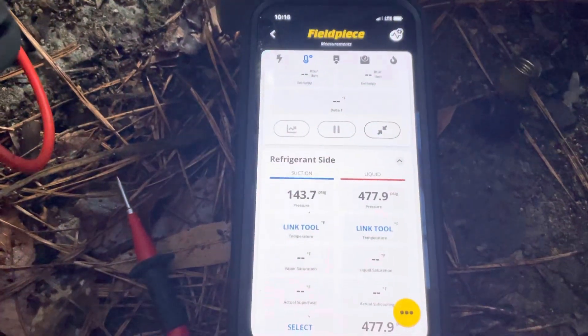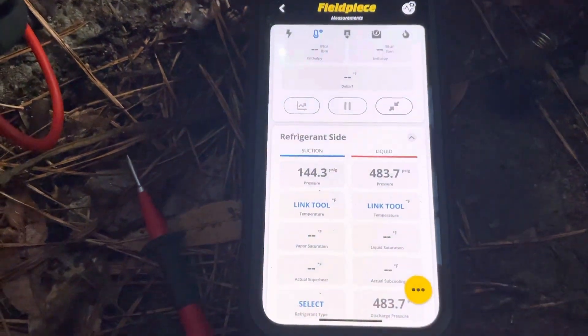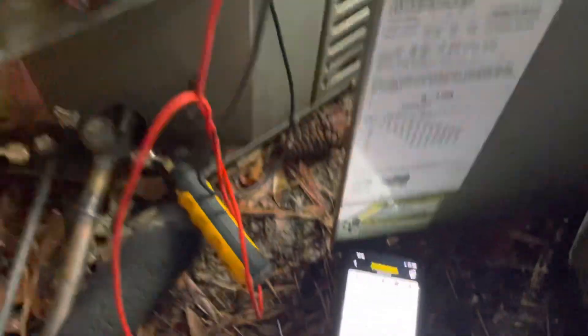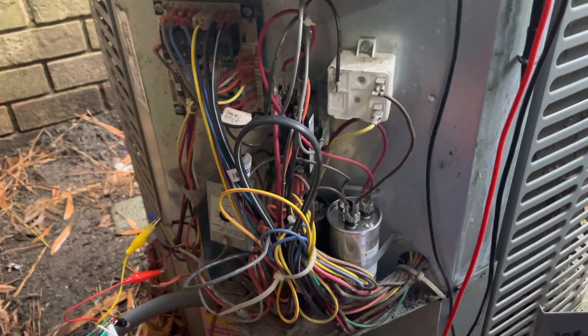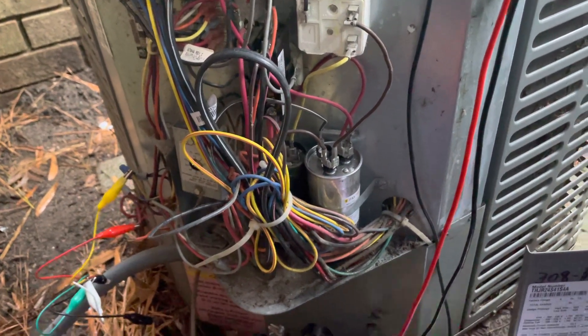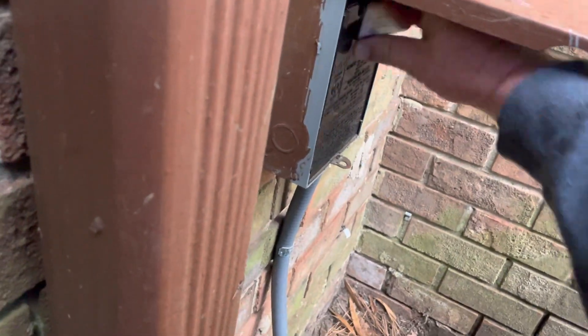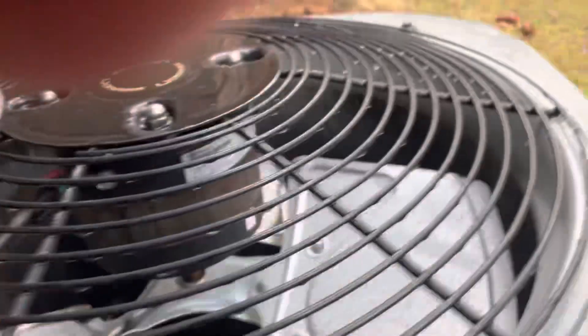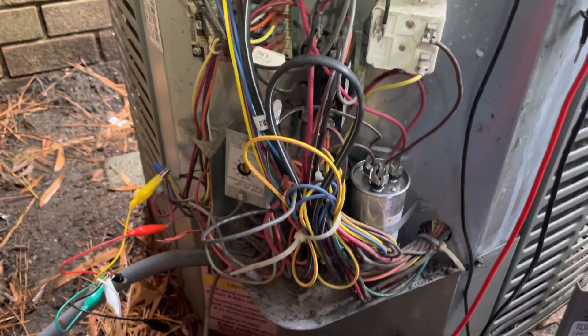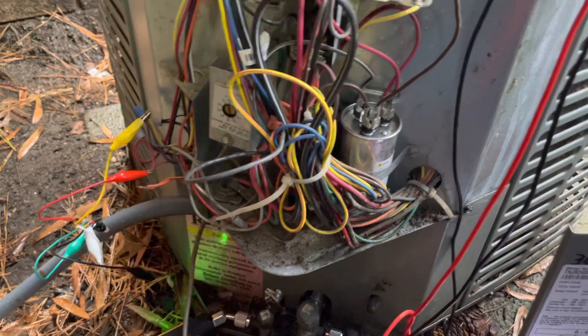As you can see, head pressure is still climbing — this reversing valve is stuck. Unfortunately, in this situation that valve is no longer available, so I'm going to get some measurements on the pipe from the valve, roughly the body size, and see if we can find one we can come back and put in there to save them the cost of replacing the system. But it is what it is — this is a good old Coleman. Confirmed: reversing valve stuck closed.